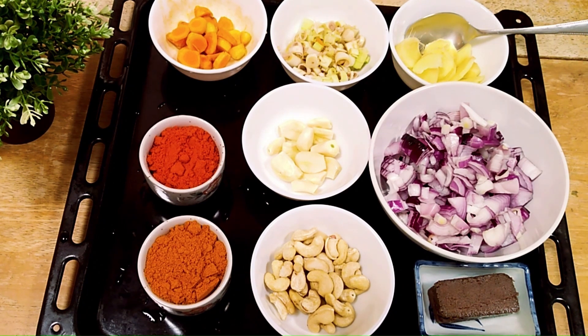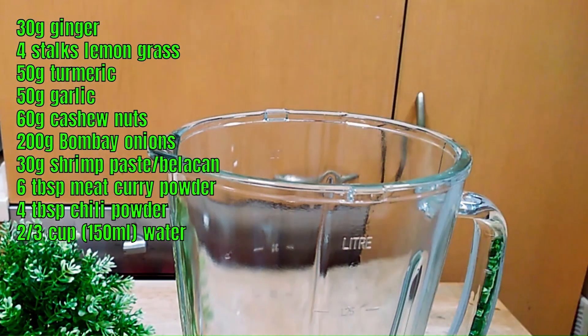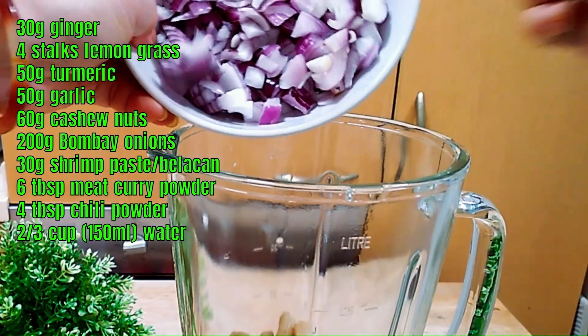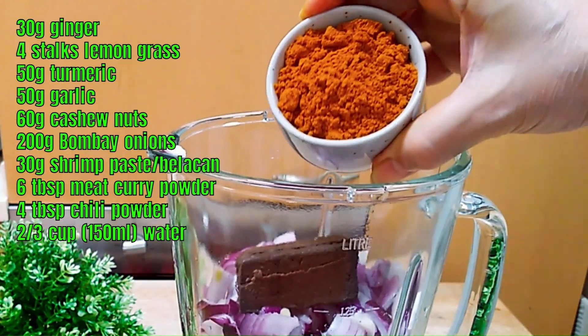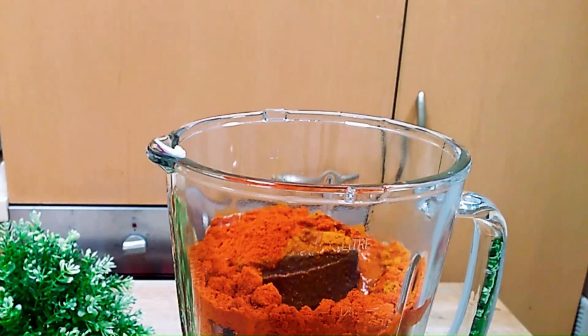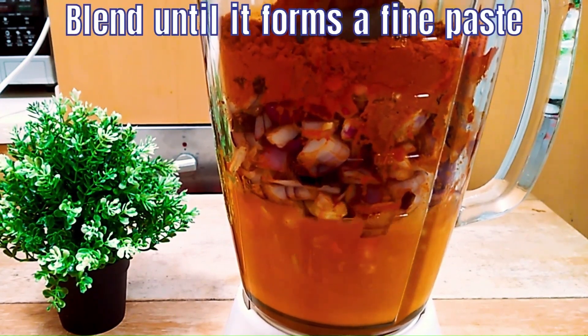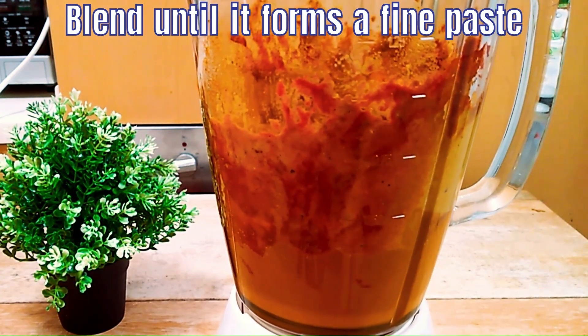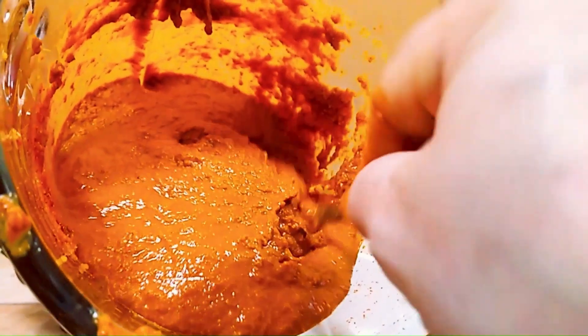We are going to blend these dry as well as fresh spices. We have ginger, lemongrass, turmeric, garlic, cashew nuts — or you can also use candle nuts — Bombay onions which I've cut into smaller pieces, shrimp paste, curry powder, and chili powder. Add a bit of water to smoothen the blending process. The idea is to blend it until it forms a very fine paste. Stir it periodically to ensure that every bit of the spice gets blended. The consistency we are trying to achieve is thick, creamy, fine and smooth.